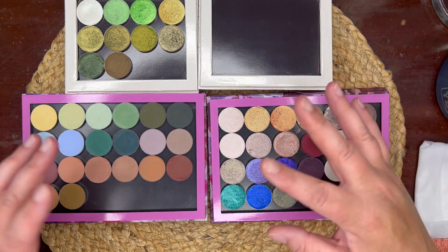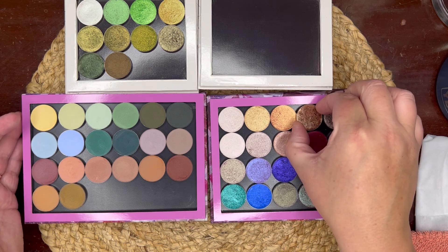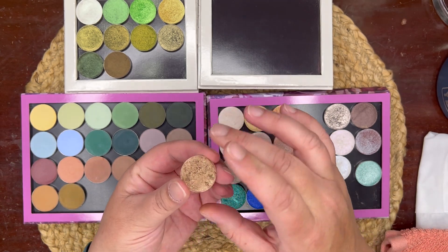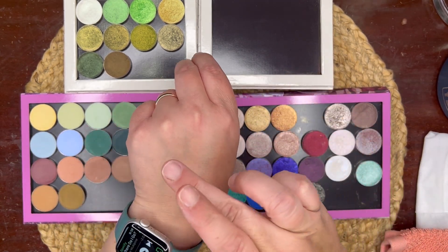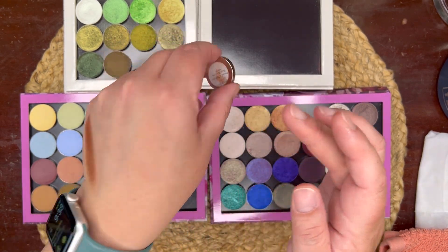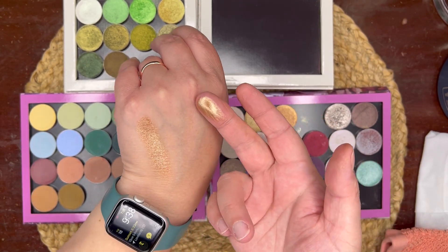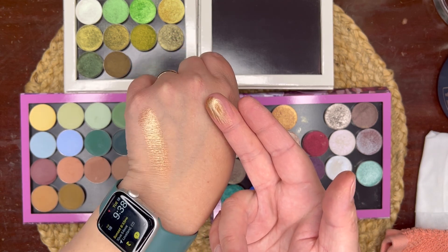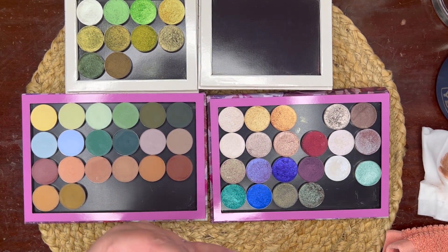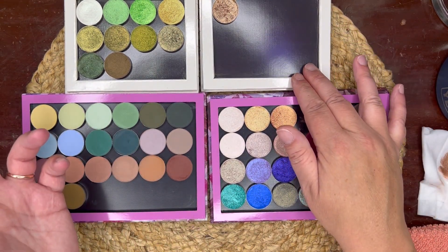The first shade I know I want to include without a doubt, 100%, is this one right here. This is the shade Bronzed to Perfection and it is stunning — 100% my favorite bronze eyeshadow in my collection. It's just so metallic and juicy. That is what that shade looks like, and that is where I'm going to start my palette.